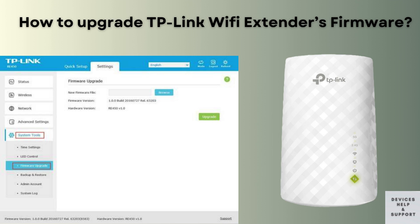In this video, we'll walk you through the straightforward process of updating the firmware on your TP-Link Wi-Fi extender. Firmware updates are crucial for optimizing performance and fixing security vulnerabilities. Follow along with our simple steps to ensure your extender stays up-to-date and your Wi-Fi signal remains strong.